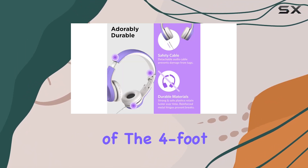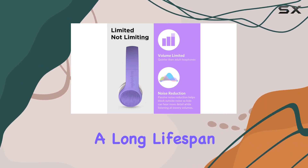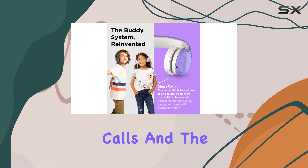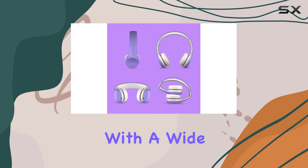Durability is a key focus here. The premium braided nylon of the 4-foot audio cable protects against tangles and knots, promising a long lifespan. The inline microphone adds convenience for hands-free calls, and the 3.5mm audio jack ensures compatibility with a wide range of devices.